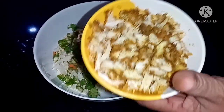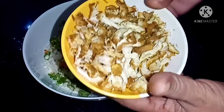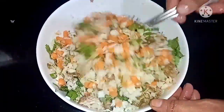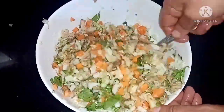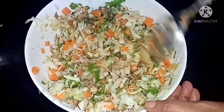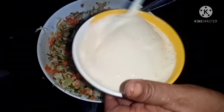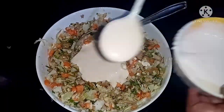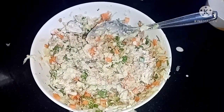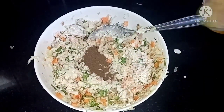Now pour in the chicken with the other ingredients. Add the chicken and mix it up. Add mayonnaise and mix it up. Then mix everything together. Now we are ready for the filling — this filling has a good taste of mayonnaise, chicken and vegetables.